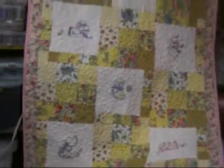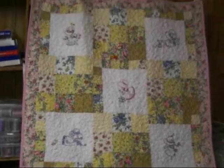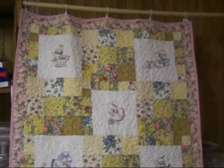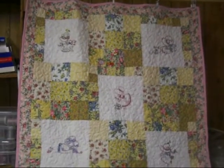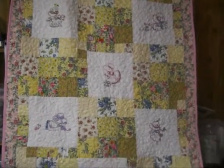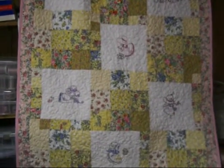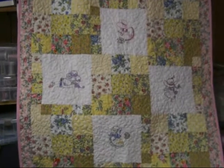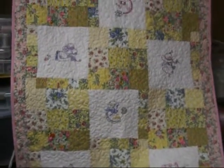I was trying to back up so you could see the whole quilt, but I don't think that's going to work with this camera. Anyway, you can see it pretty good I reckon. I've got the information on the designs and the quilt pattern and I'm gonna put that online, so if you have any questions you can email me. Alrighty, that's it!